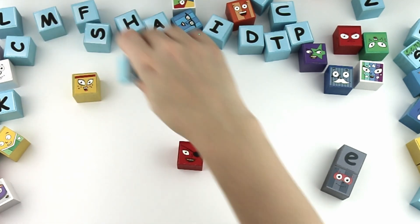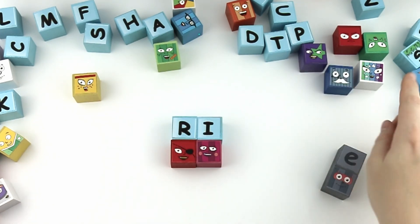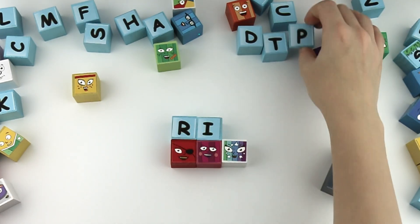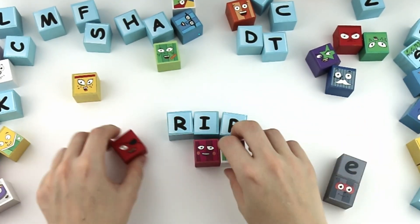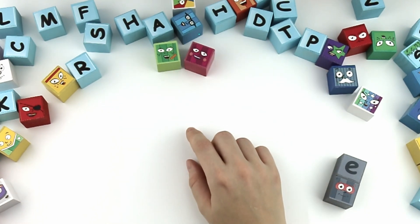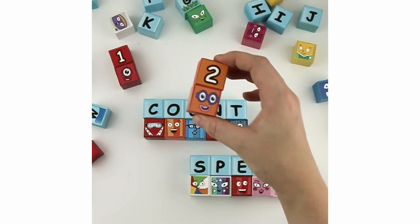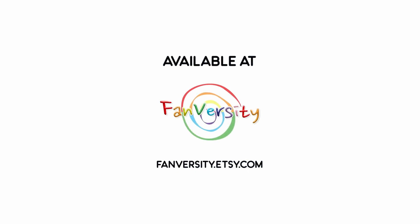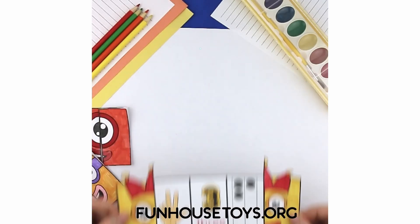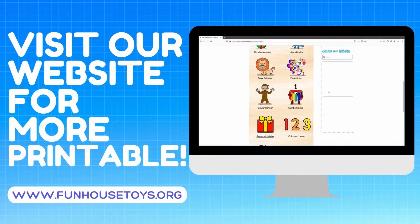A, I, P. Rip. With the silent E, it's ripe. Good job guys, that was it for today! For more fun printable pages, visit our website funhousetoys.org.